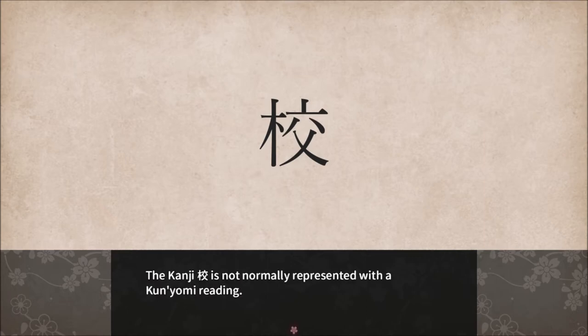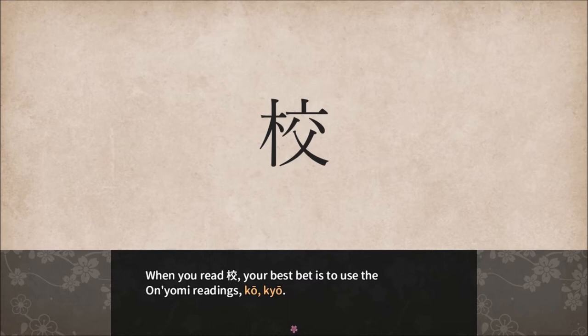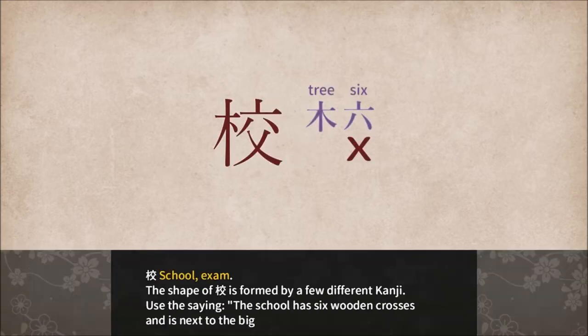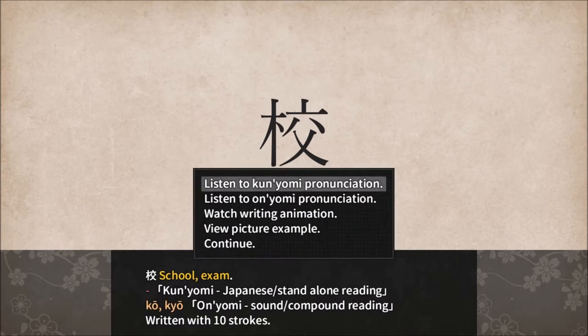The Kanji Kyo is not normally represented with a Kunyomi reading. When you read Kyo, your best bet is to use the Onyomi reading of Kyo or Ko. The shape of Ko is formed by a few different Kanji. Use the saying: 'The school has six wooden crosses and is next to a big tree.' You can actually make out the Kanji symbol for six. There's a cross there, which is not a Kanji we've learned, and then there's a rather thin tree. So there it is — Ko for school.